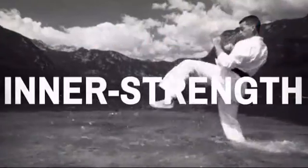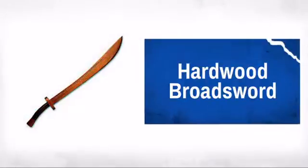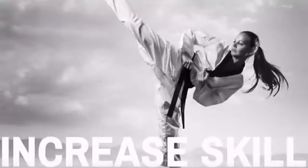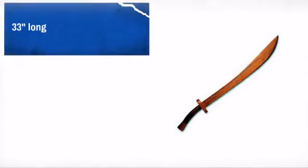Get quality and performance at a great price with this awesome practice sword. Made by a trusted brand in martial arts, well made from quality materials, this sword is sure to meet your needs.